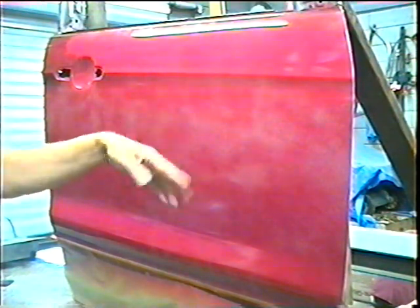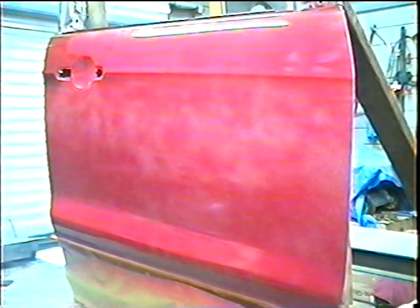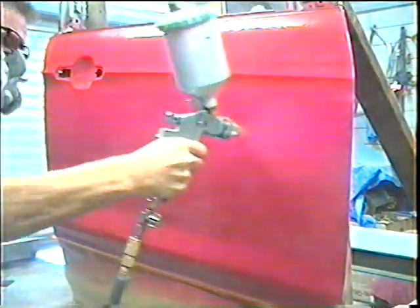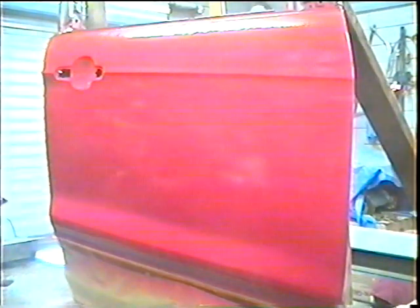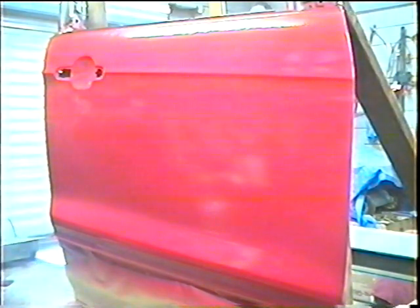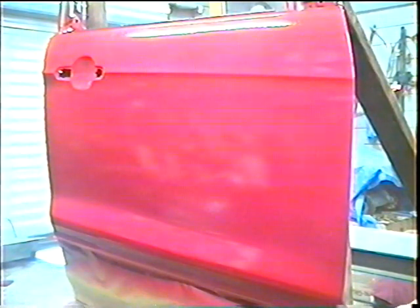Now this will be the second coat, and this is going to be a medium to heavy coat. Okay, that's coat number two. We're going to let that set for about 15 minutes, and then we're going to go with a final coat. So I'll be right back.